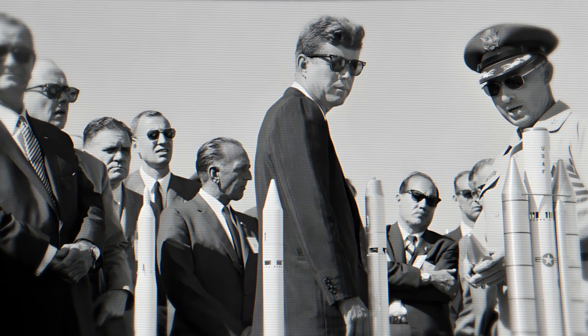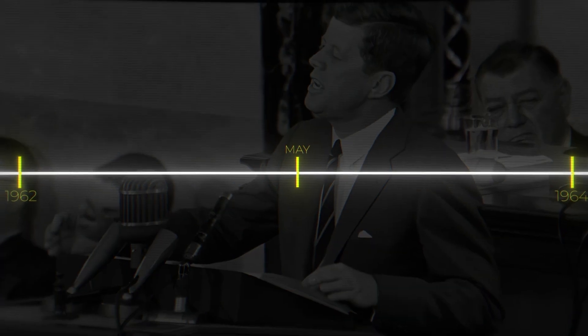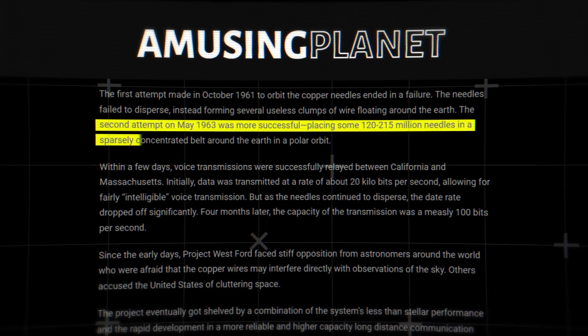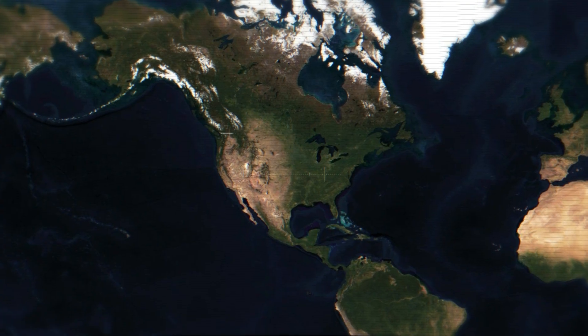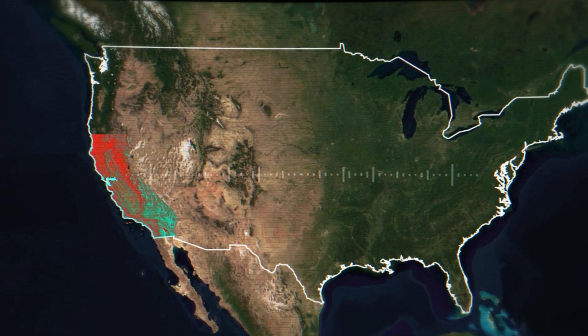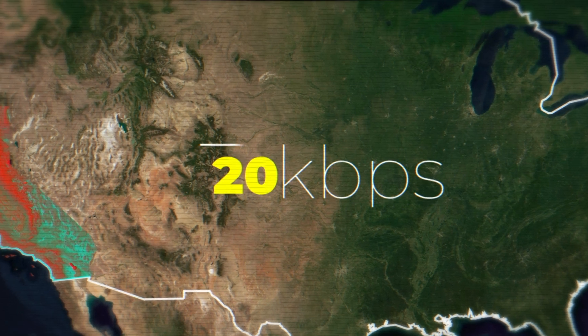Even with this massive failure, the project continued on until success on May 9, 1963. The West Ford launch placed 120 to 215 million copper needles in a belt around the Earth in polar orbit. Within a few days, voice transmissions were sent using the needles between California and Massachusetts. Initial data speeds were 20 kilobits per second, which was a decent speed at the time.